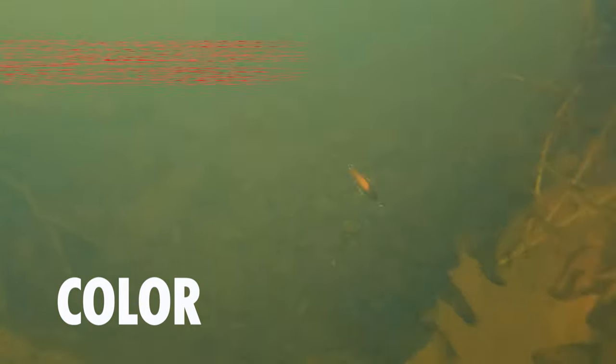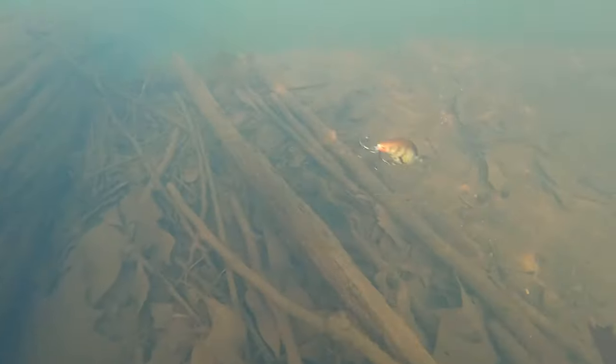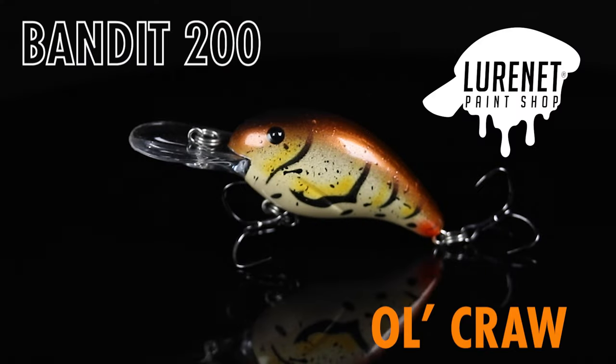Grab your credit card, go over to lurenet.com and pick up your next favorite wintertime crankbait. This is the Bandit 200 in the color old craw, because it looks just like a rusty old crawdad that's just barely moving around on those high water rocks.